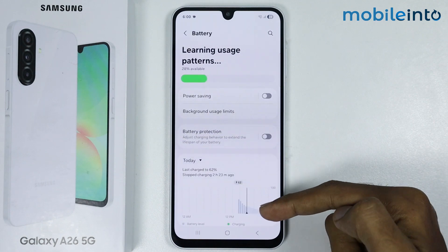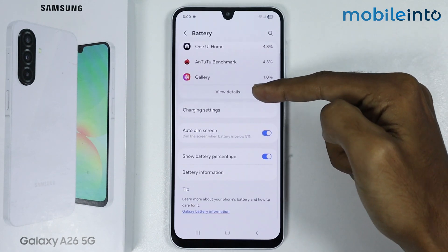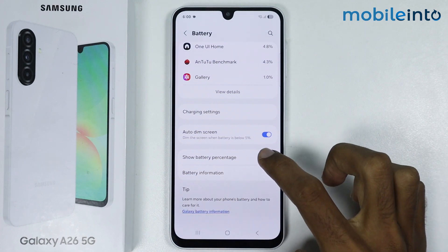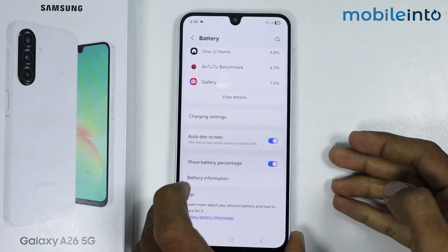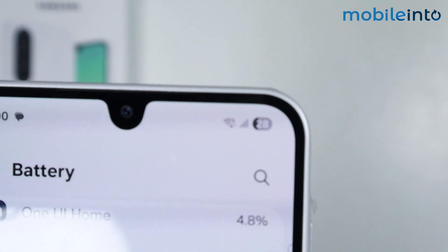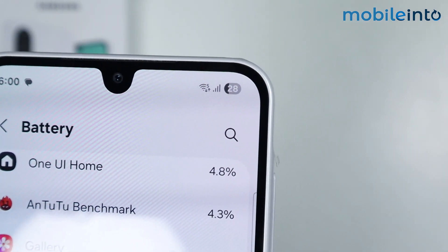Now from here, just scroll down and make sure you enable show battery percentage. Once you enable this option, it will show the battery percentage at the top right on the screen.